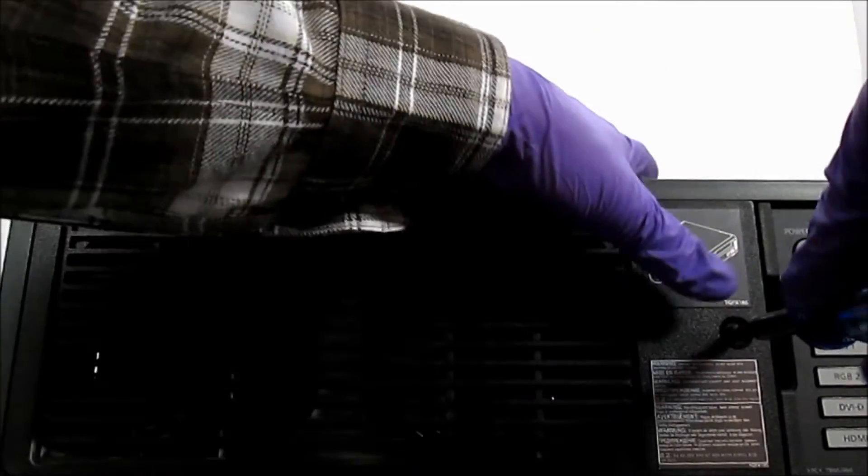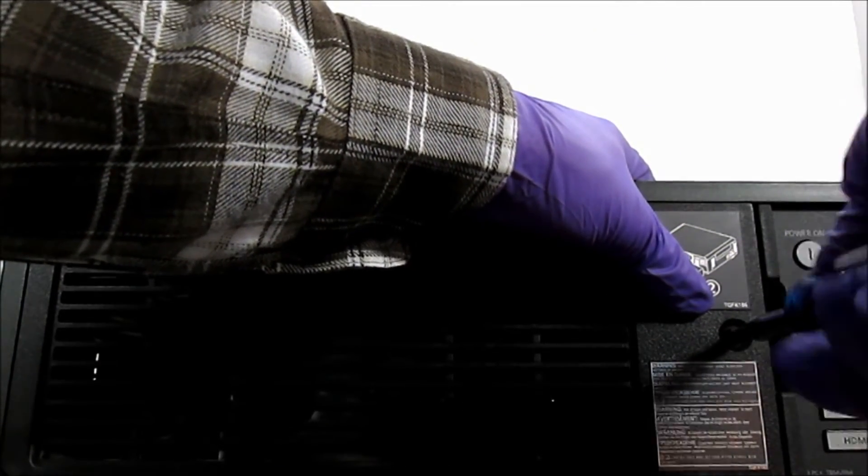After changing lamps, you have to reset the projector's lamp timer. Check the manual for instructions.